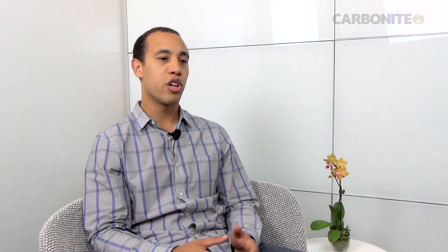You perform a bare metal restore by booting your machine to the recovery media that you would have created while configuring your bare metal backup. Once you're in the recovery media, all you'll need to do is navigate to the location of your backups.